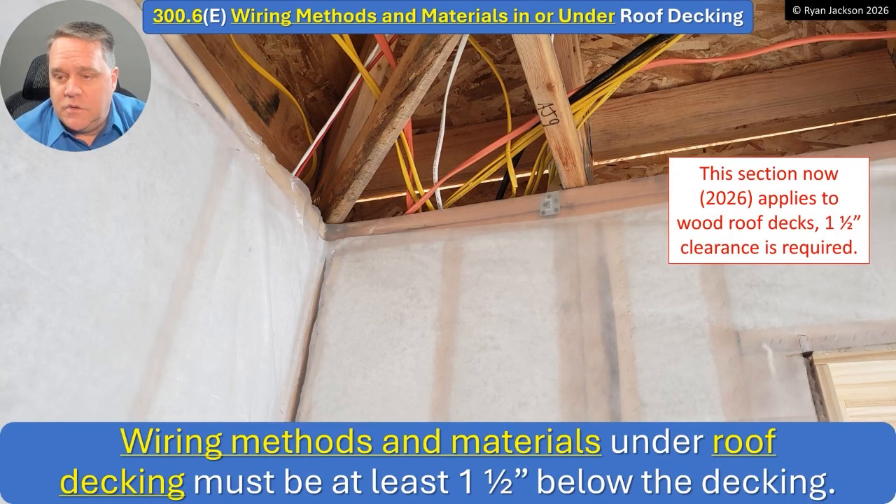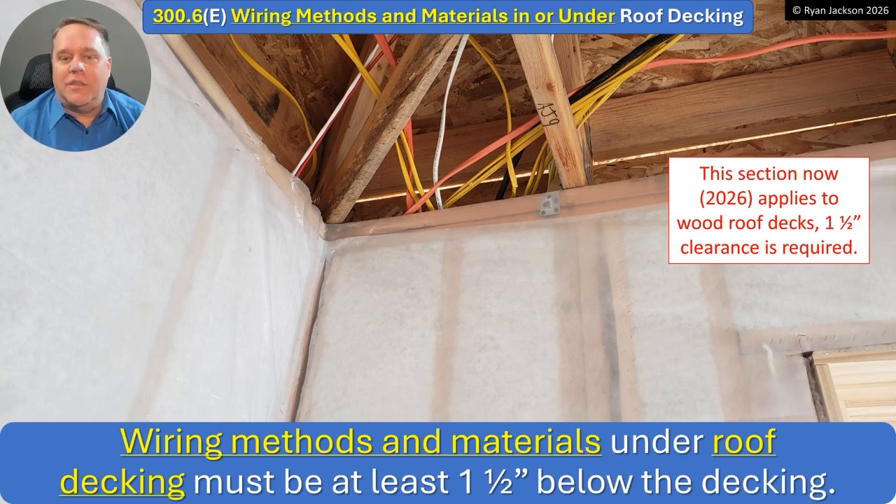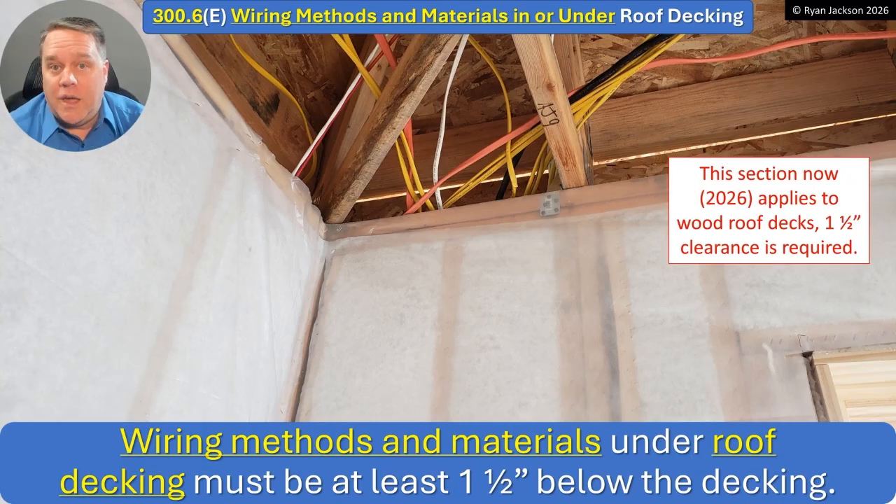This now applies to all decking, so it applies to residential as well. Any type of roof deck can have some sort of fastener penetrating through — it's not just big sheet metal screws. What about the nails that hold shingles onto the roof? What about the bolts that hold PV supports onto the roof? There are a lot of things that can penetrate right through an NM cable. So we no longer specify what kind of deck — it applies to any deck. You need to be at least an inch and a half away with your cables, raceways, boxes, conduit bodies, fittings — any wiring method or material.